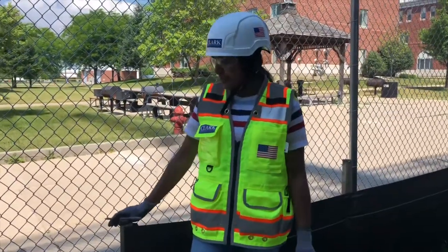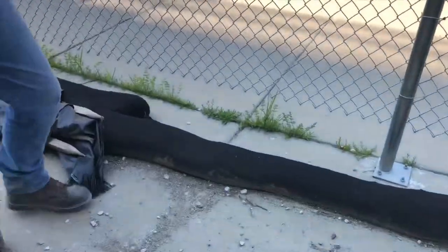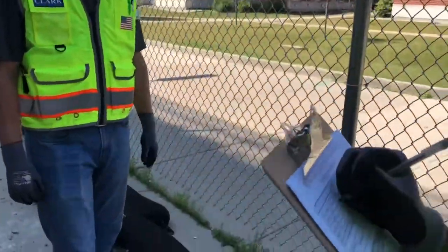Looks like all the fencing is upright and in place, and the erosion eels are making sure no water gets past the area. I don't see any sediment building up — it looks like we're in compliance with SWIFT. Awesome, I'll make sure to check those off.